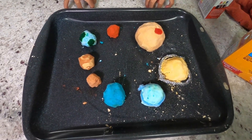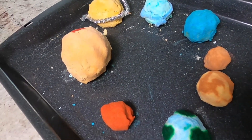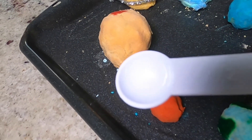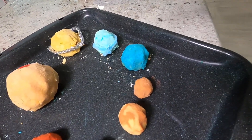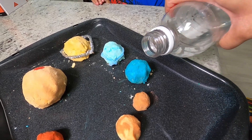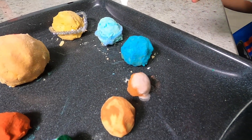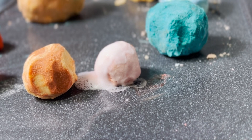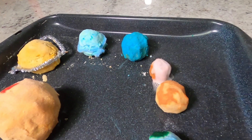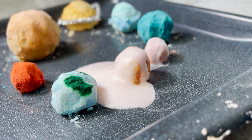Now the fun part — we're going to erupt the planets. We're going to fizz them in orbit order. So the first one will be Mercury. I have this little spoon, we're going to put the vinegar in it. Let's just pour it out slowly. Here's the first one. Whoa, look at it — see how it foamed up? Here we go, Venus. We pour a lot this time. Whoa, Venus is erupting! Look at that.